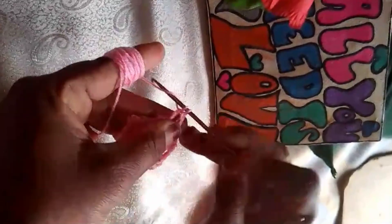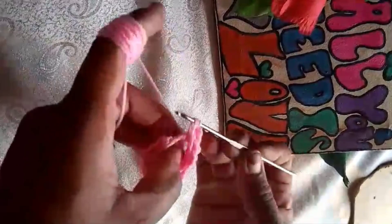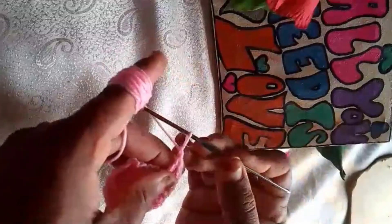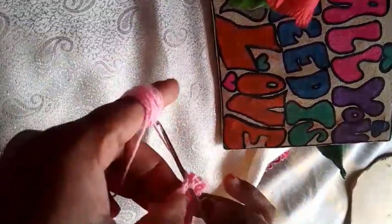If you did, don't forget to give this video a thumbs up and subscribe to my channel for more crochet inspiration. Feel free to customize your lamp with different colors or patterns to suit your personal style.